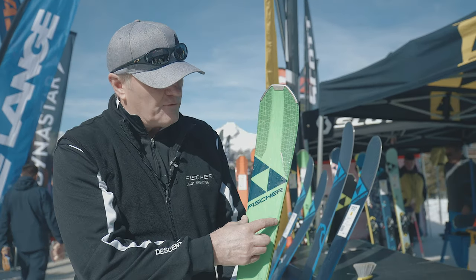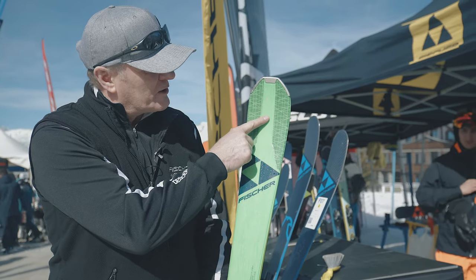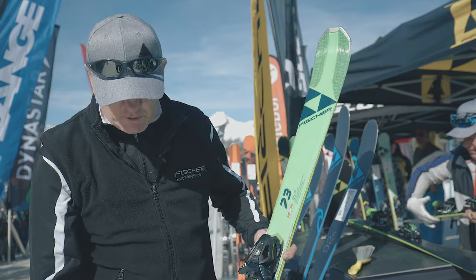It includes a full titanium sheet 0.5 millimeters thick, and you can see it in the tip here — the metal runs down the center and then spreads out into the middle, running the full length of the ski.